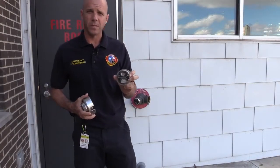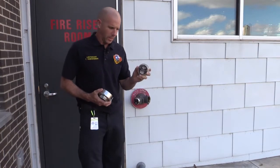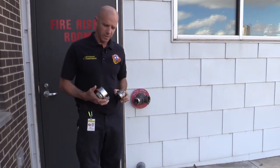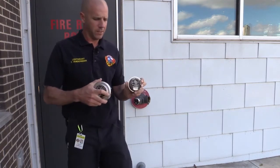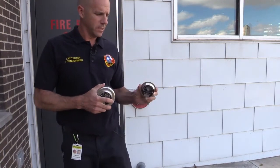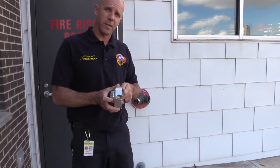Today we're going to look at these FDC plugs that we're seeing out there, seeing downtown and seeing around the city. There's a little bit of confusion with these, so we just want to clear some of that up. We've got a couple different styles out there — one style has basically just a plug, and the other has a sheath that covers it up.